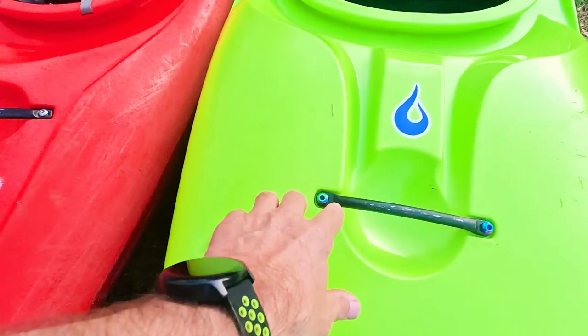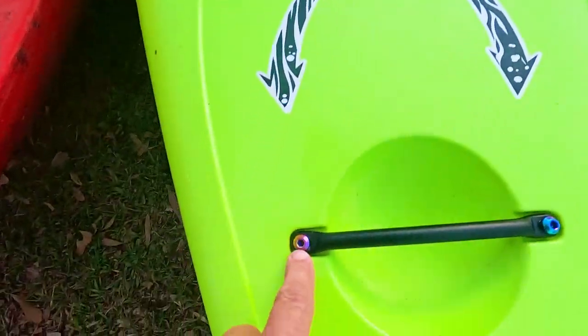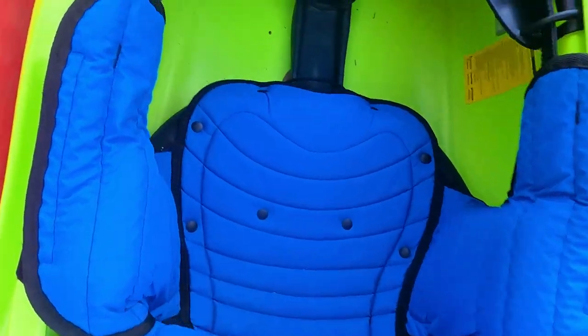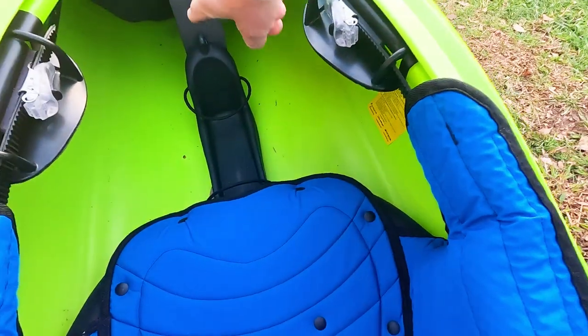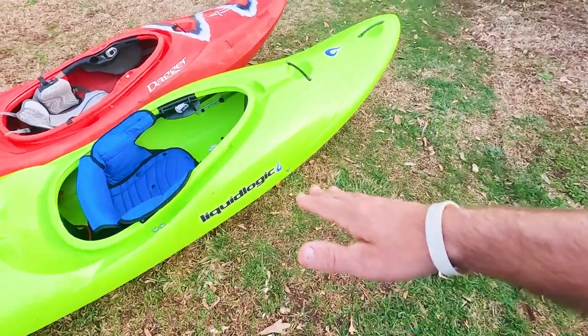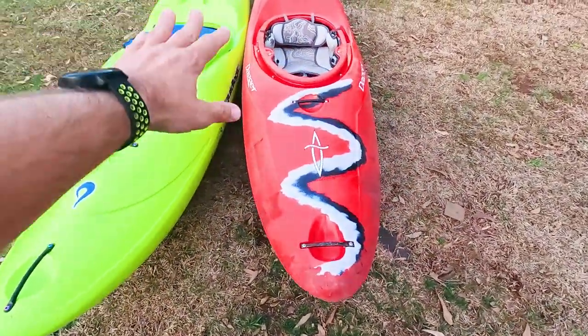On the RMX outfitting: it has hip pads, adjustable thigh braces, and a bulkhead with foam instead of a plastic step-out pillar — pretty standard. It doesn't have a leg lifter. I really like Liquid Logic and have no issues with it. So that covers the decks and outfitting on both boats.